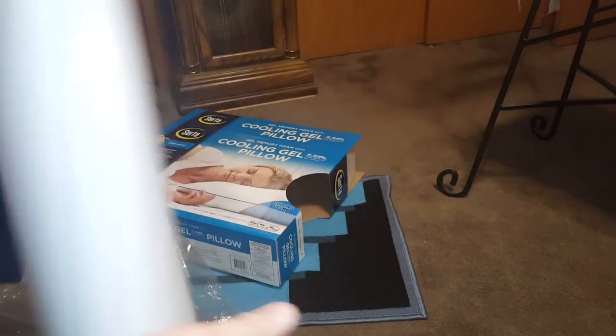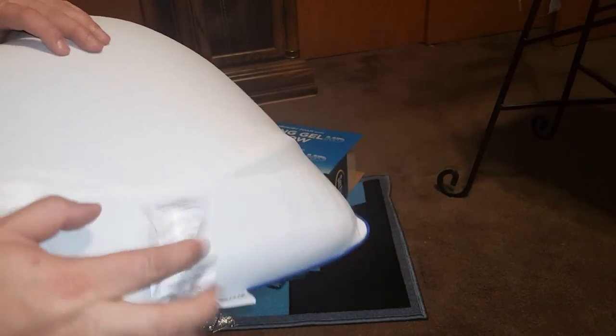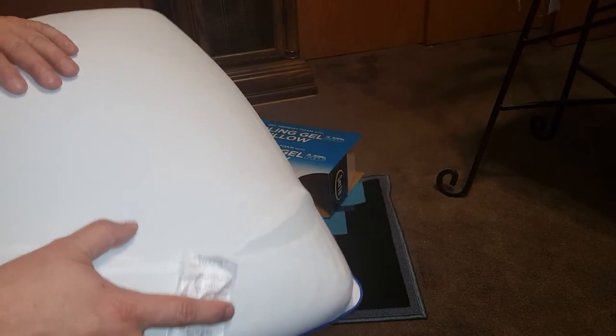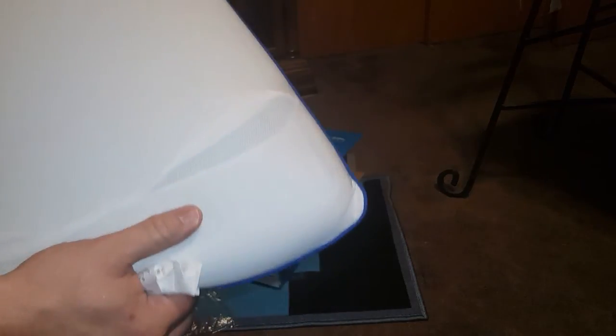I'm going to zip it back up because I'm using it tonight. It has a cool feel to it which is interesting. This is the end of part one — the next time you see me it'll be the morning and I'll tell you what I thought of the pillow.